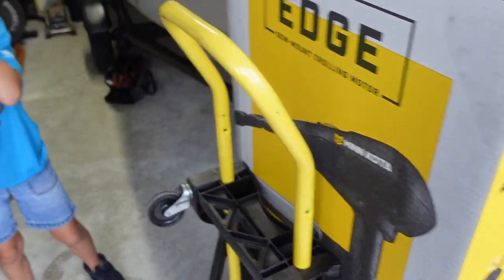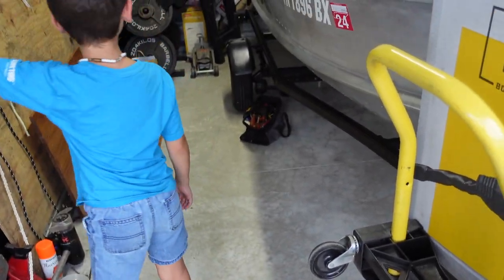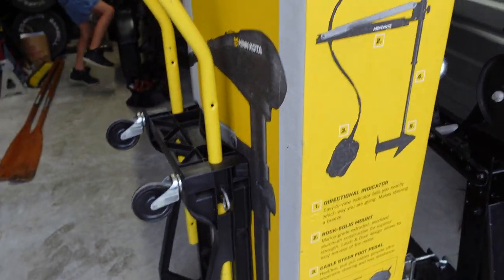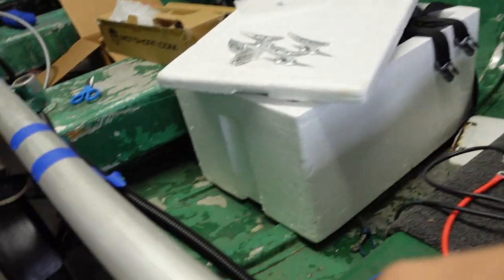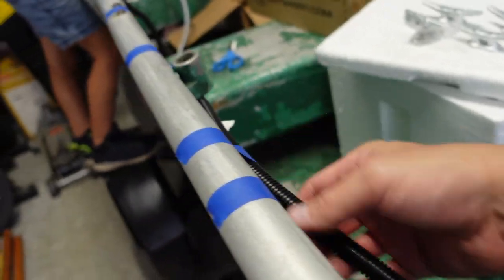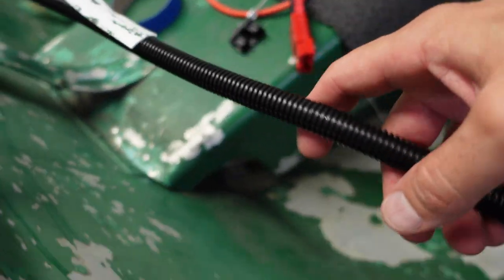Do you know what it is? Nope. You don't know what it is? It's a new trolling motor! It's a new trolling motor. What do you think, buddy? We got a brand new trolling motor to put up here. Don't take these off. I glued something up here. Well, apparently that didn't work.